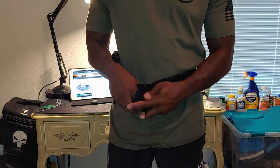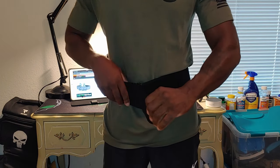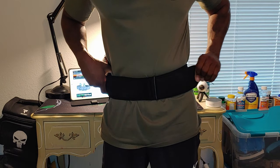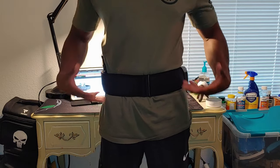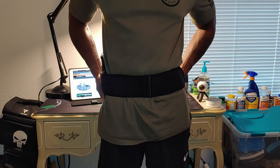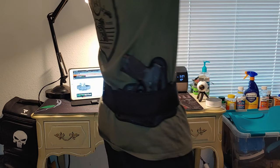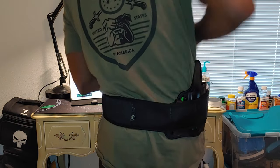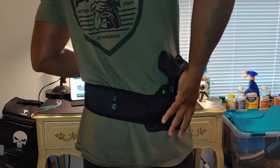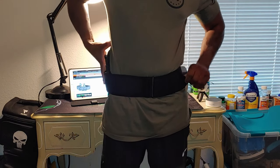It'll go around your waist — go ahead and fasten it, and you want this tight against your body like so. Typically, you're going to want your shirt worn outside in order to conceal the gun. Let me give you a look around it. You're able to easily access your gun and draw it as well. That's what it looks like.